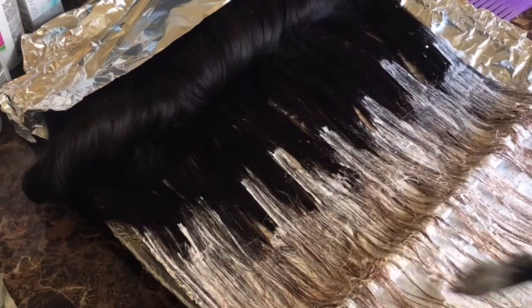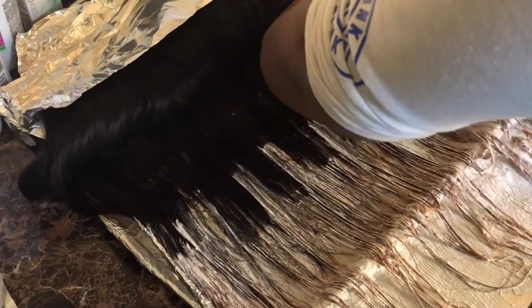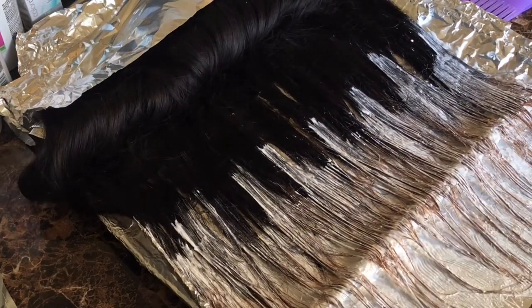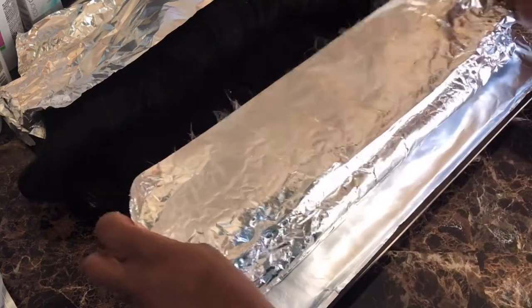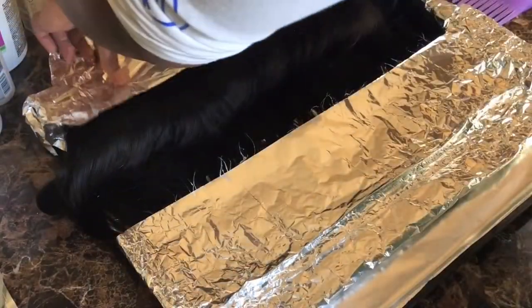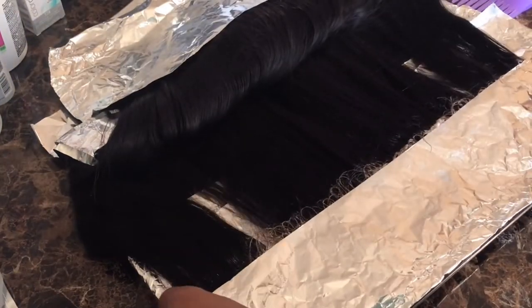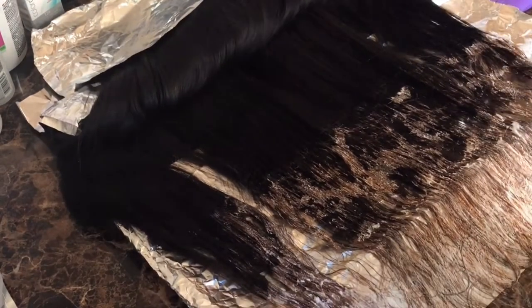We don't like straight lines — we want it to look ombre. I'm using the rat tail comb just to make sure I get the bleach all the way through these bundles. Do not press down. I'm probably going to press down again — but it's okay because it still turned out good. This is why you should not press down when you're putting the foil on top of the hair, because look at those patches.